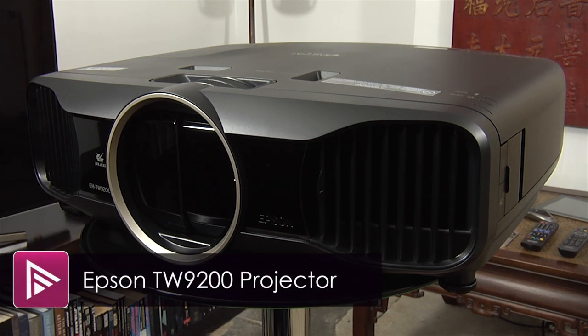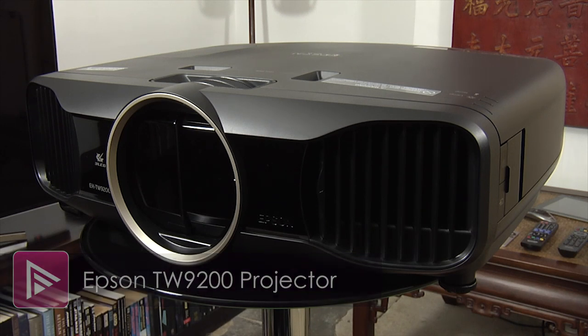Welcome to a short video review of the Epson EH-TW9200. This 1080p 3D projector uses LCD panels and retails for around £2,700.